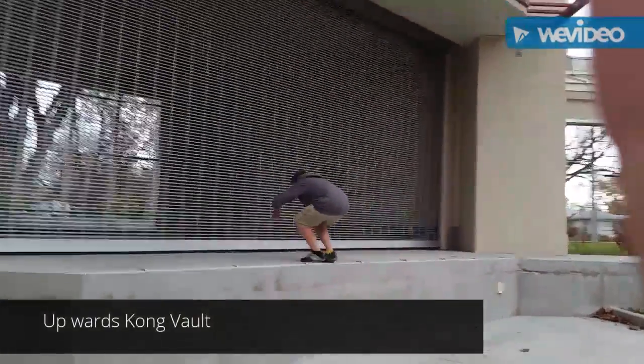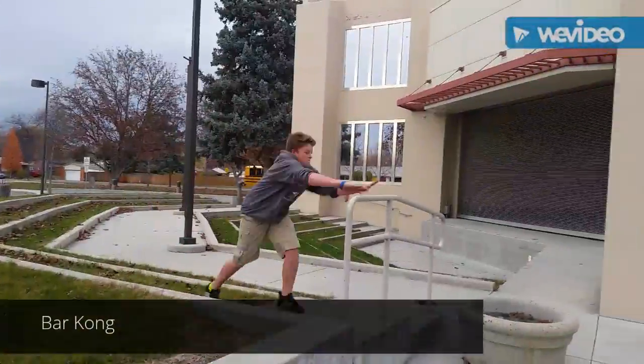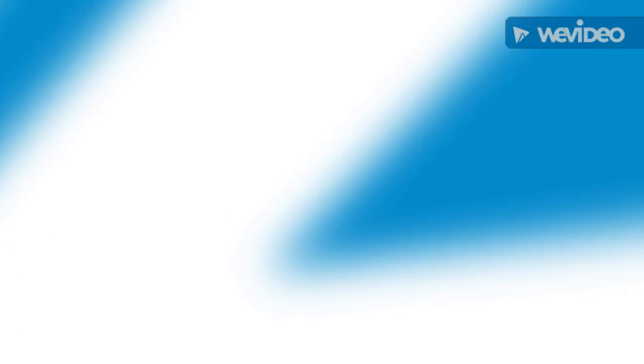I showed you how people make mistakes, how to do the Kong correctly, and a few different ways it can be used. Hopefully you learned something new by watching my video, and I hope that you can try it out for yourself. Have a great day and see you next time.